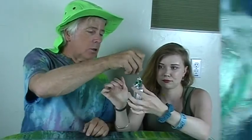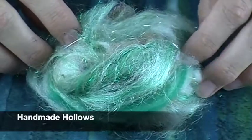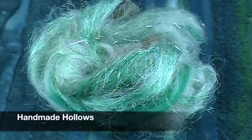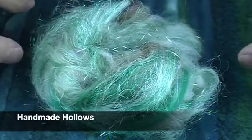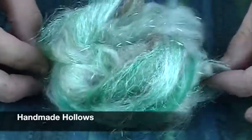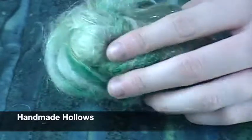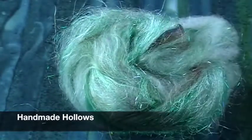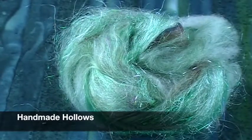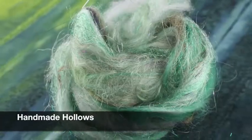Handmade Hollows sent us this beautiful little bit of fluff called 'Sea Glass.' It has the shimmer and softness of sea glass with that beautiful aqua color, and she puts in a ton of sparkle. The fiber content is Targhee, Suri alpaca, Shetland, Firestar, bamboo, faux cashmere, Angelina, and pulled silk.